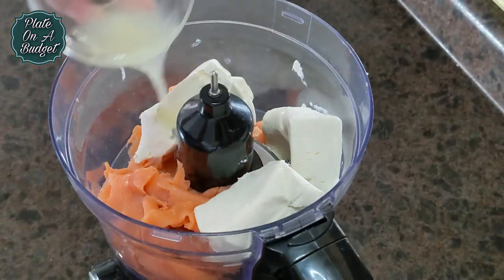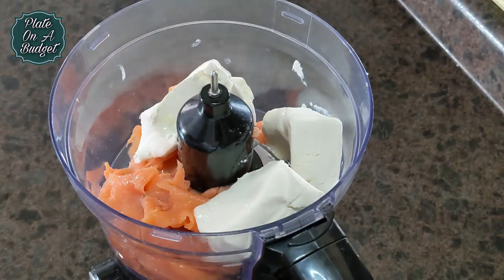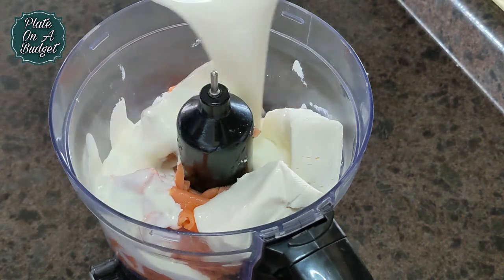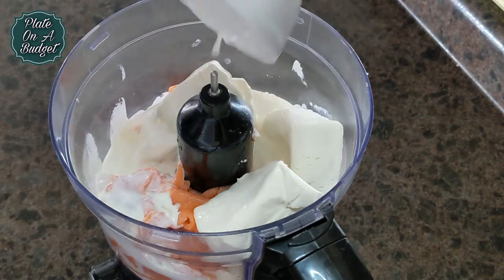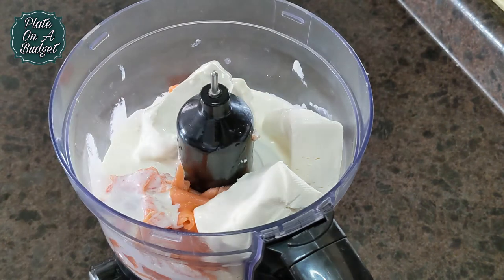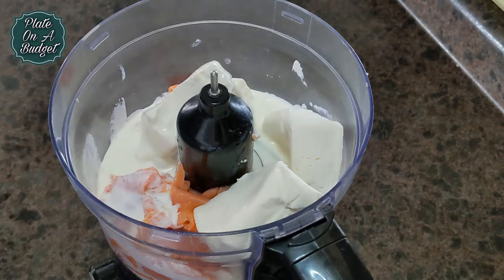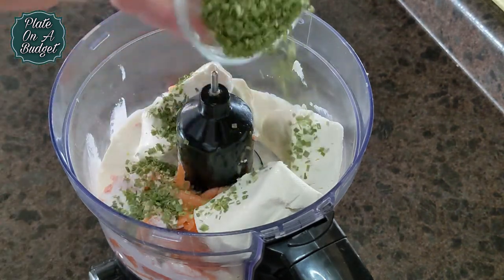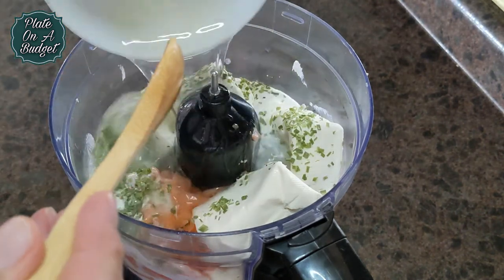In a food processor, add 8-10 ounces of smoked salmon, one 8-ounce package of cream cheese, and the juice of 2 lemons. Now add 1 cup of heavy cream, fresh or dried chives or parsley, and three-fourths of a cup of gelatin, salt and pepper to taste, and process for about 45 seconds.